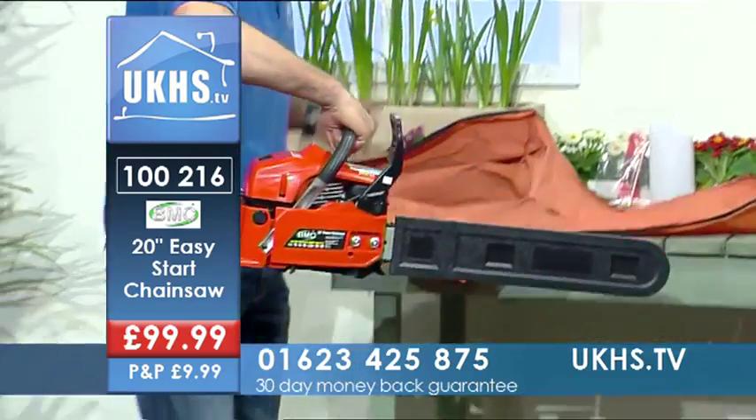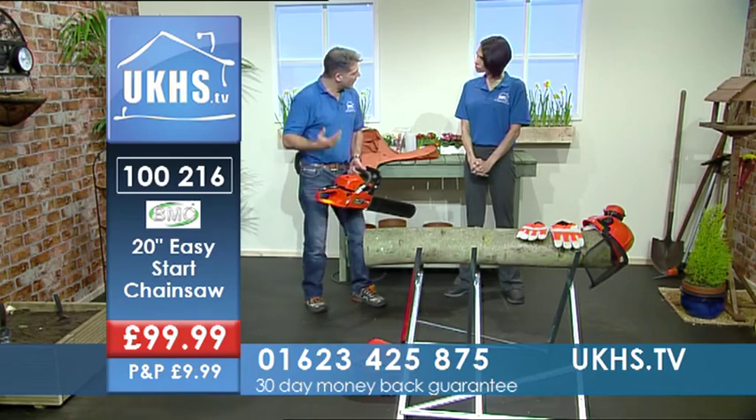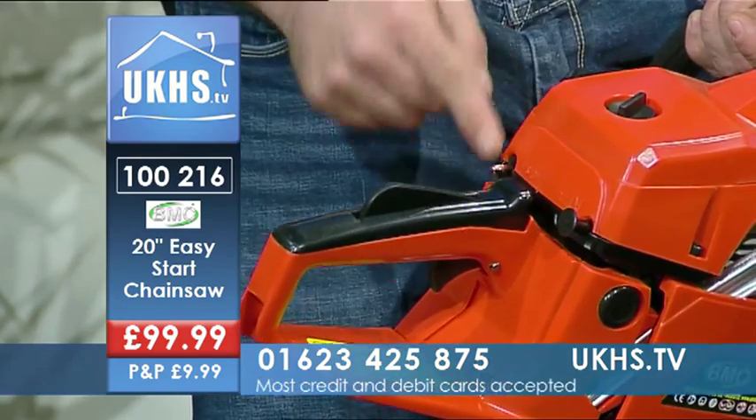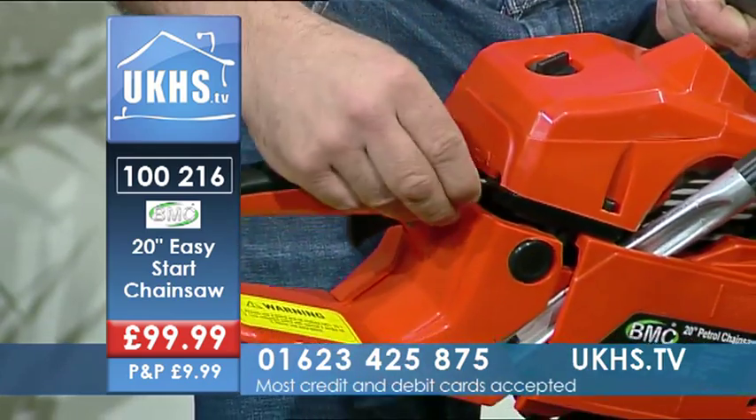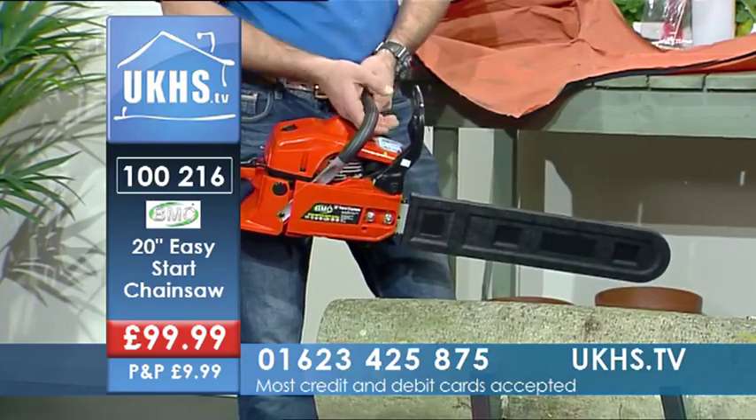Now this has easy start technology as well. Some people have seen chainsaws before and they can be very difficult to start. With this you're literally off, on, a little bit of choke out, start it, and it'll start up really nice and easily and then you're away to work.